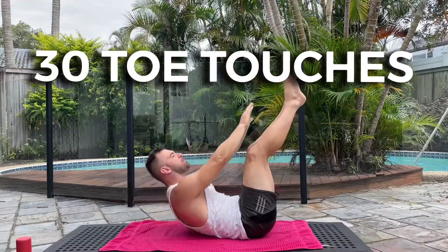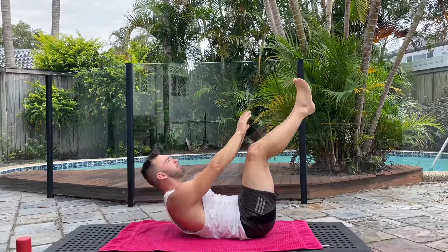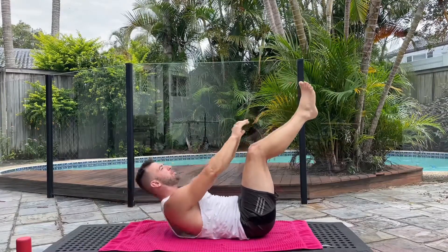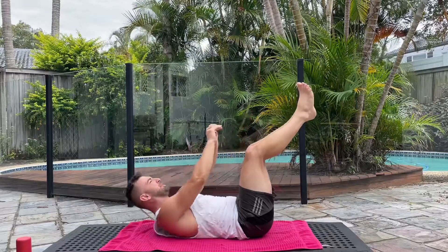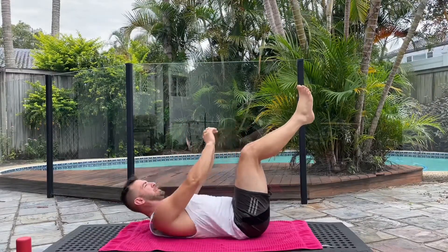All right, 30 toe touches, let's go. Breathing out every time we come up, remember to focus on contracting the abs to bring our upper body up. Nicely done — short and sharp.